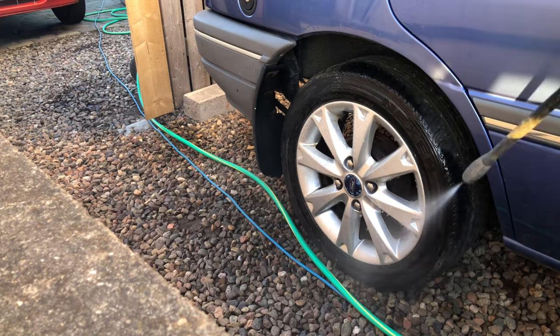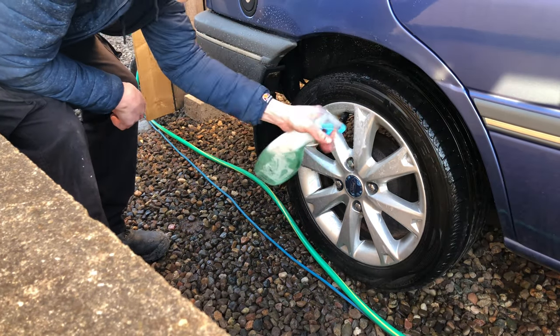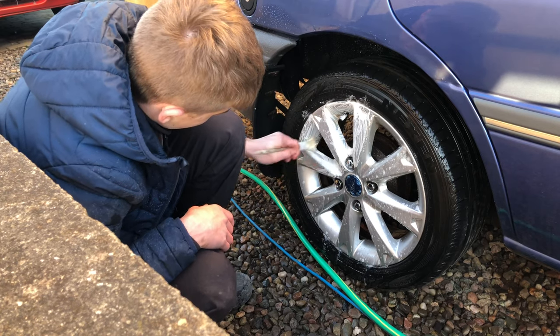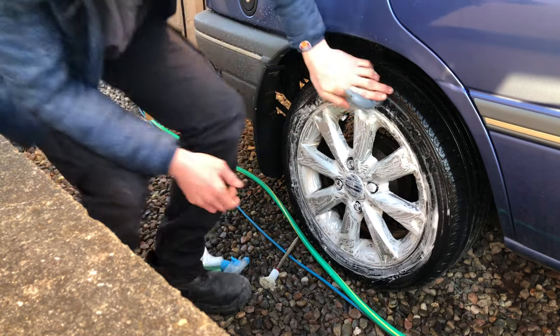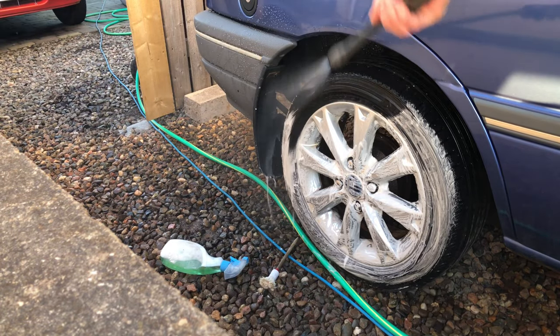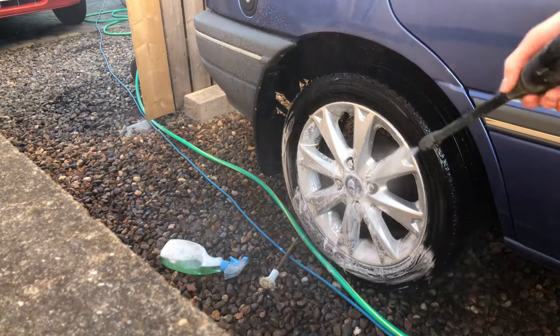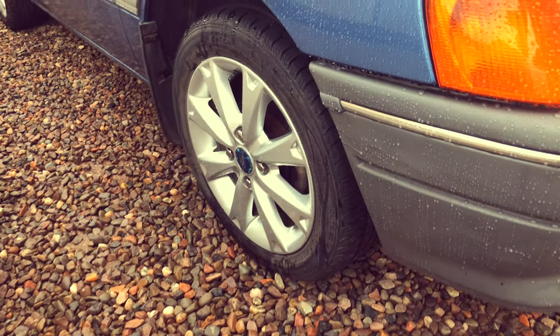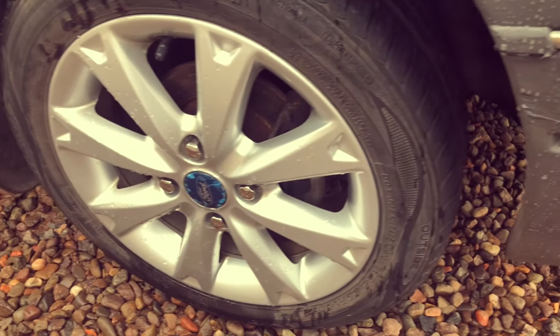And the same with the back. Here are the new wheels all cleaned up — those look so good, so much better than those old wheel trims.